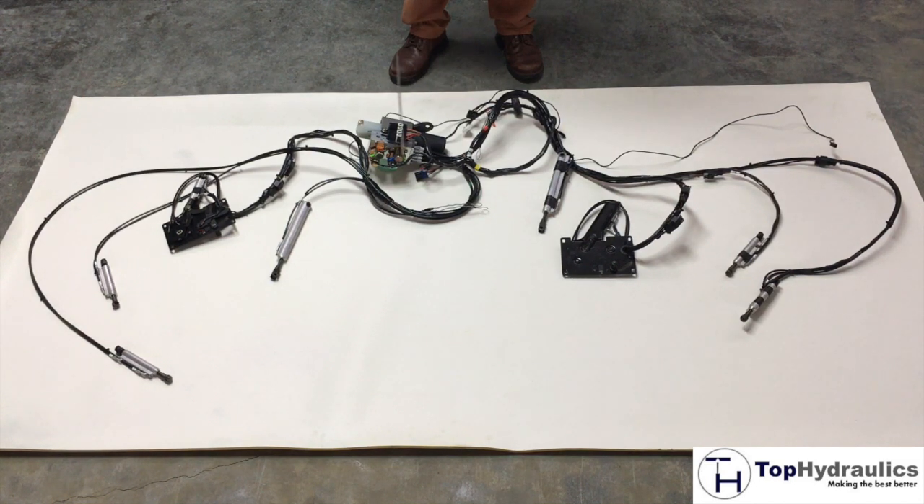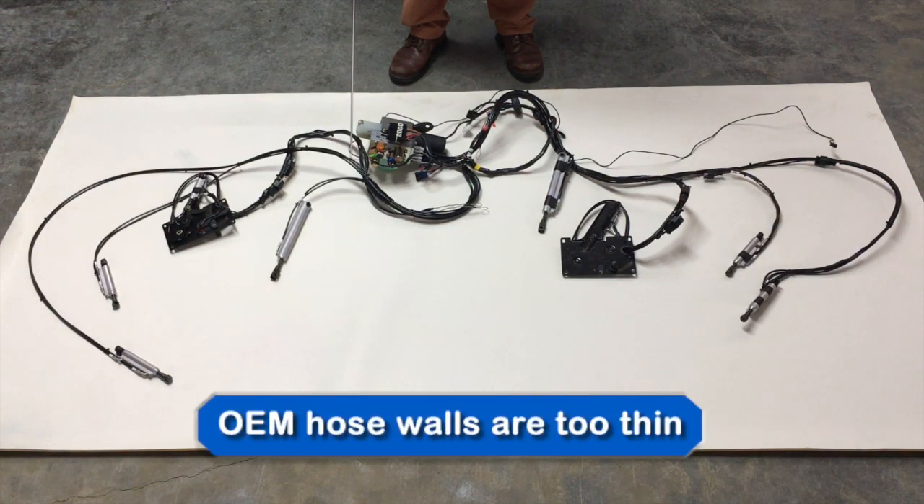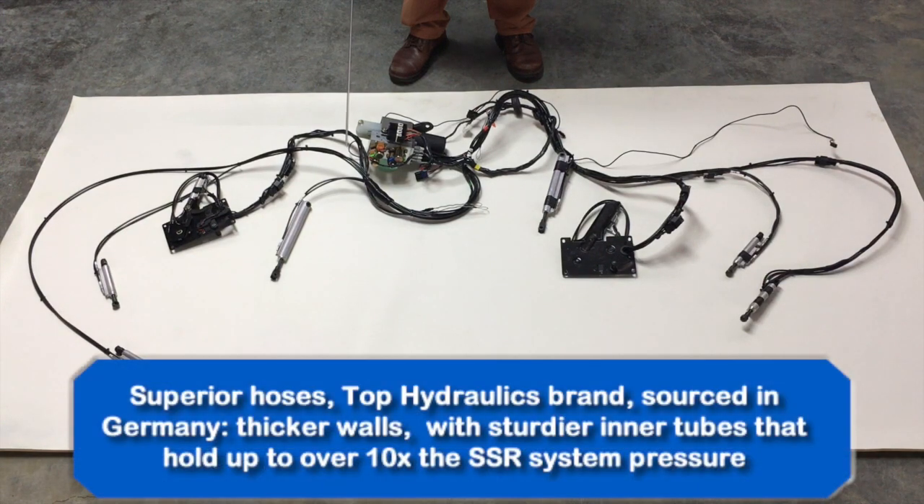That fluid is pushed through tiny hoses into the hydraulic cylinders. What can go wrong with the hoses? Well, the OEM manufacturer put in as little as they could to make the system work, but it is not good for the long run. Basically, they made the walls of these hoses so thin that they will eventually burst or crack.